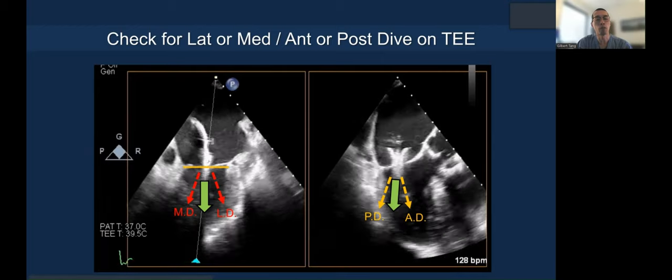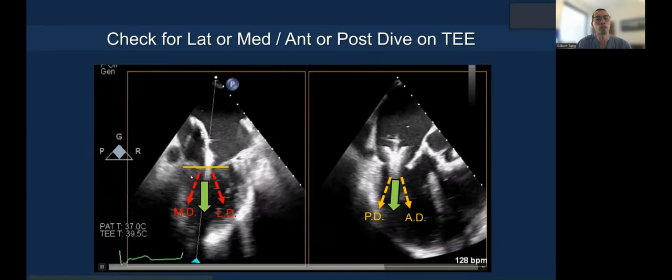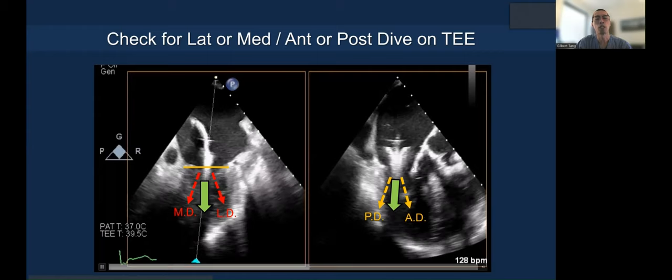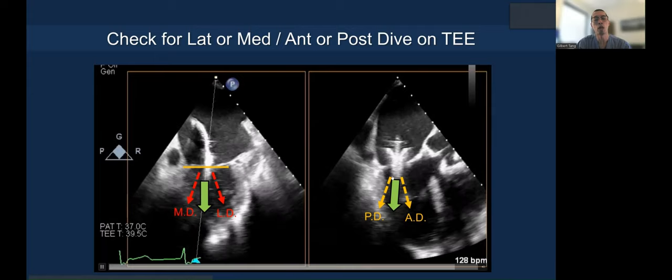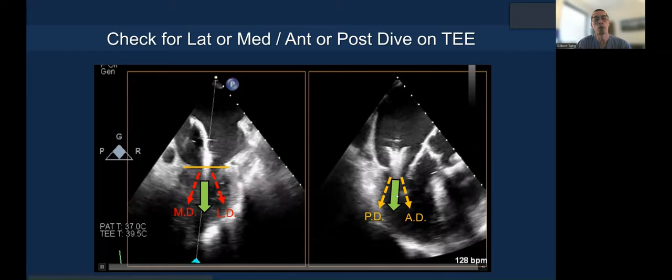To give another perspective: this is the end-on plane, straight down perpendicular to the annular plane — you don't want a medial or lateral dive. And on the X-plane grasping view, you want to go along the area of grasping — you don't want an anterior or posterior dive.